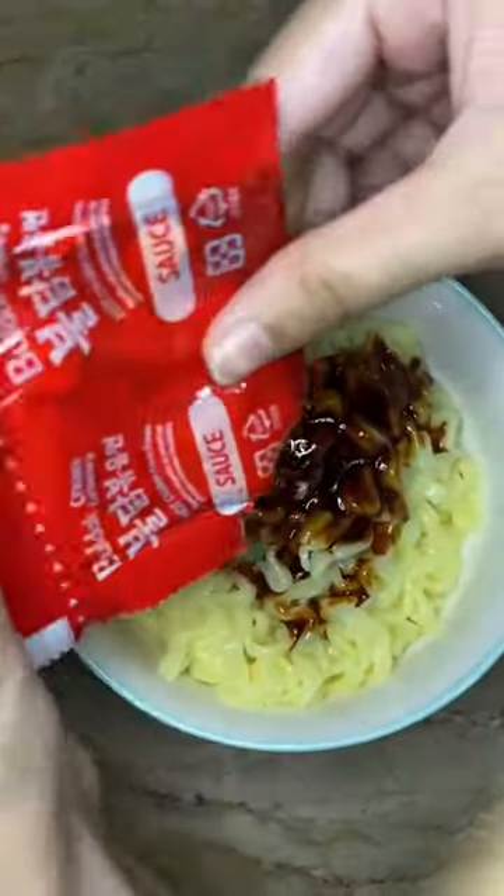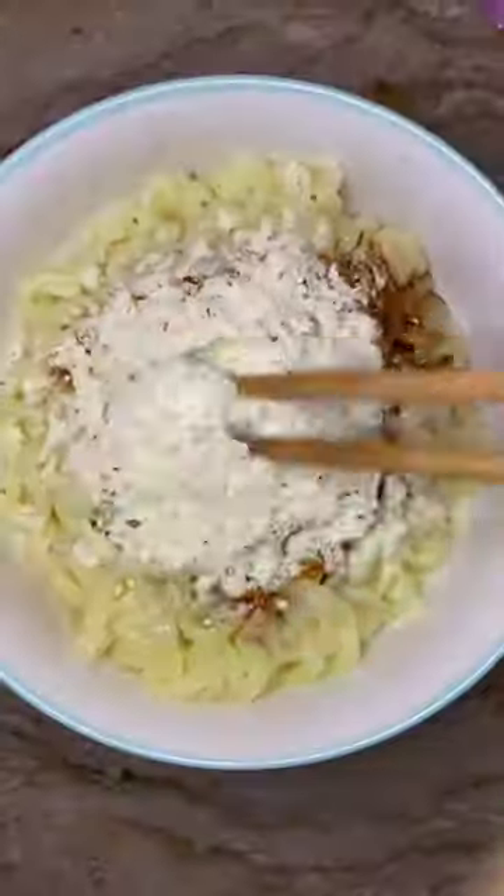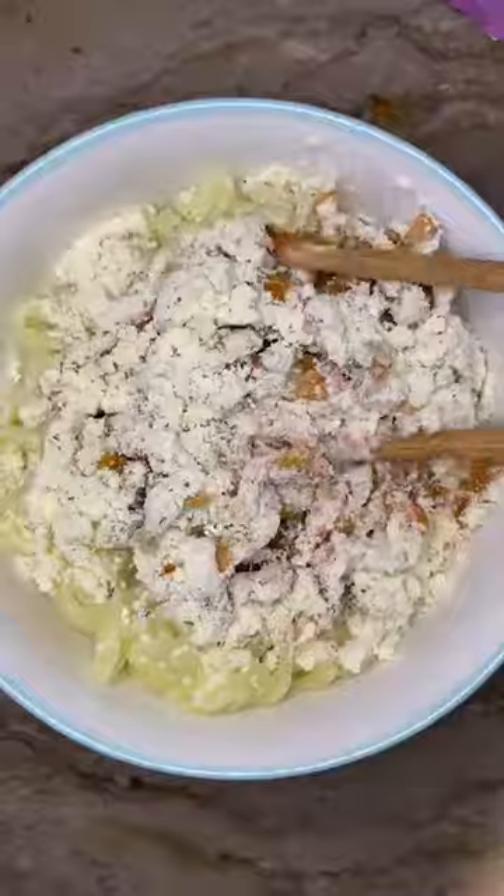The sauce was very spicy, and the taste was very creamy. The sauce was very good.